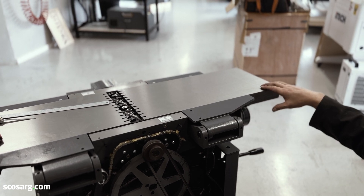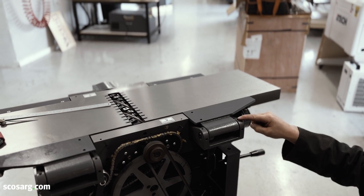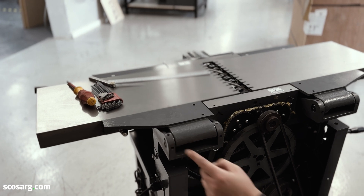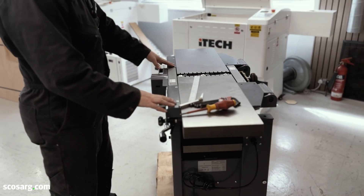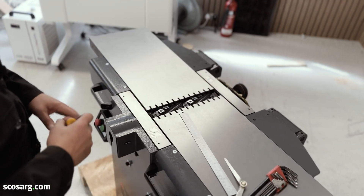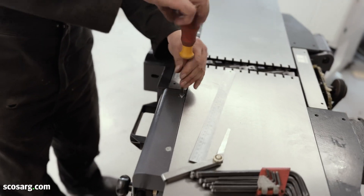If it's too low with the straight edge on, slacken the locking screw and adjust these accordingly. It'll be the same on the other side. When it comes to the front, if you have the same issue the principle is the same, but the adjustment bolts are under this panel.